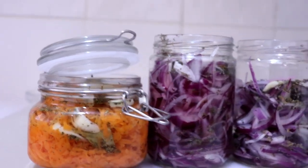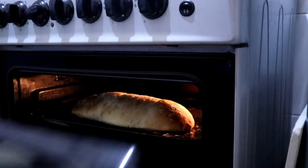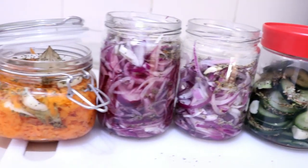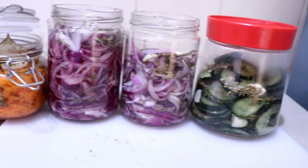By this time the bread is ready too, so it was a nice pickling day! I hope you enjoyed this video — if you did, give it a thumbs up and subscribe to my channel. I'll be more than happy to have you join this awesome family. Thank you so much for watching, and I'll see you in the next video — cheers!